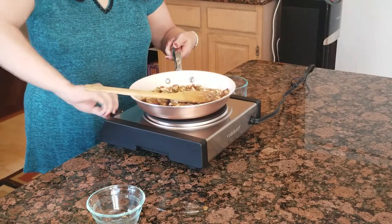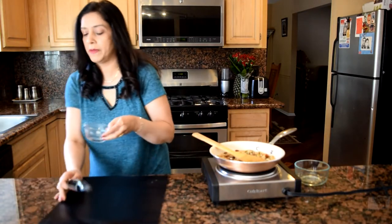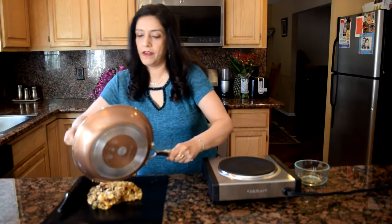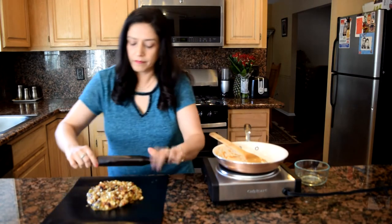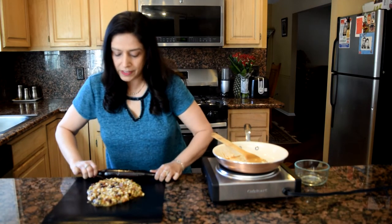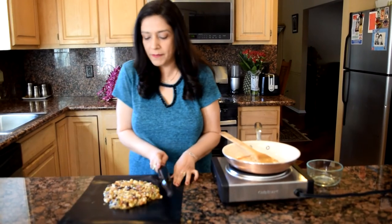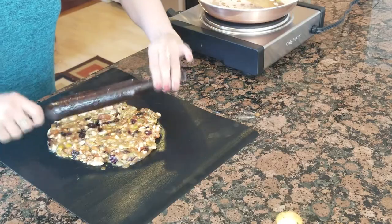Now we can turn off our gas and pour it on our silicone mat with a greased rolling pin. Quickly roll it so that it all sets together. You can form it into shape and let it cool down for about 10 minutes before we cut it.